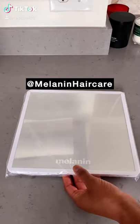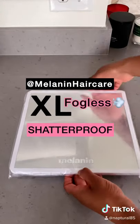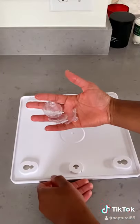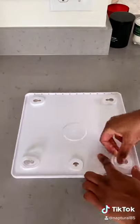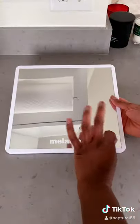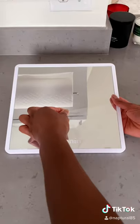You've got your new Melanin Haircare XL Fogless Shatterproof Shower Mirror — let's set it up! It comes with four sturdy suction cups. Go ahead and slide those in place in the back of the mirror. And don't forget to pull off your protective plastic covering.